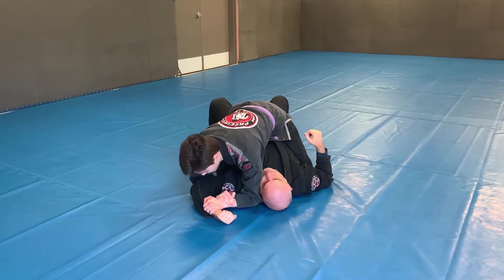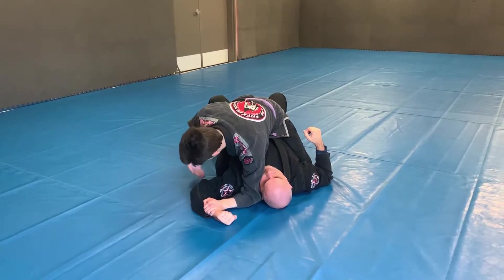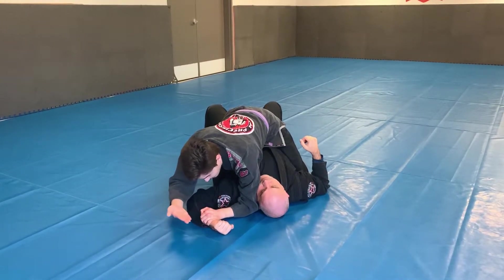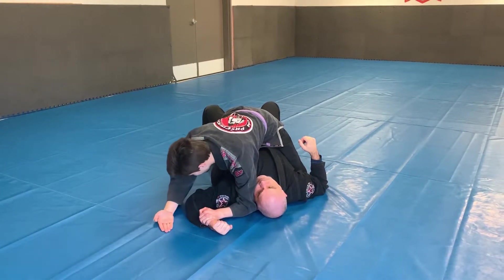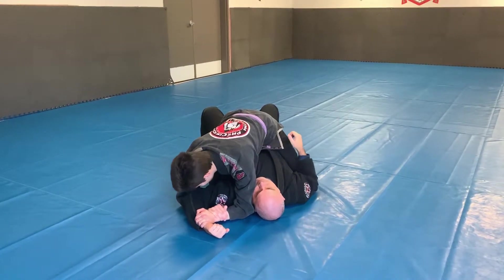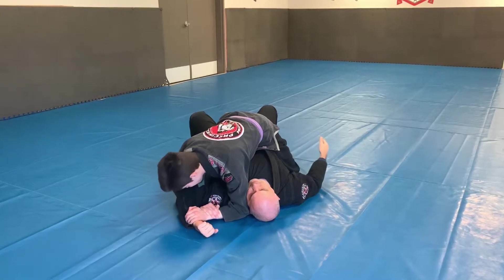Now to finish this submission, I'm gonna take his elbow and pull it to his ribs to really lock his shoulder in place. As I do this, I make sure his hand stays on the floor. I always tell the kids: imagine his hand is a paintbrush and you're painting the ground with it. So once I have this position, I pull everything in and there will be the tap.